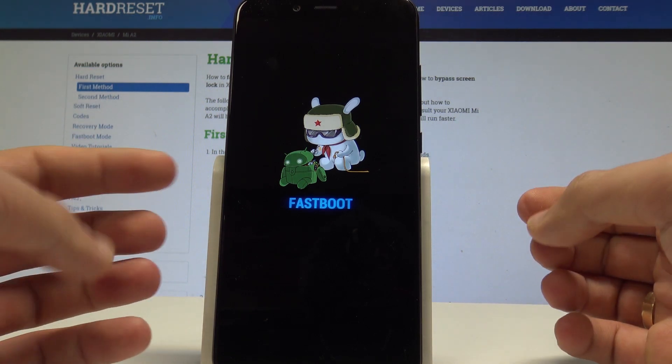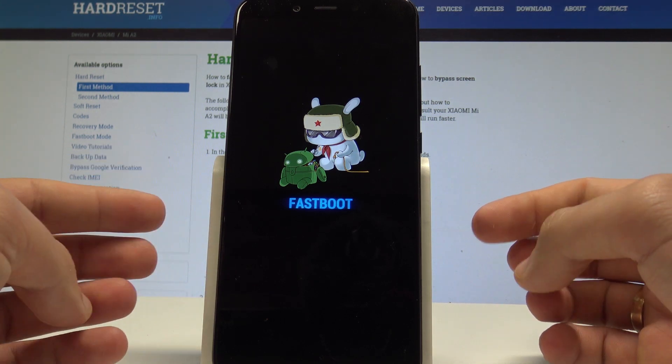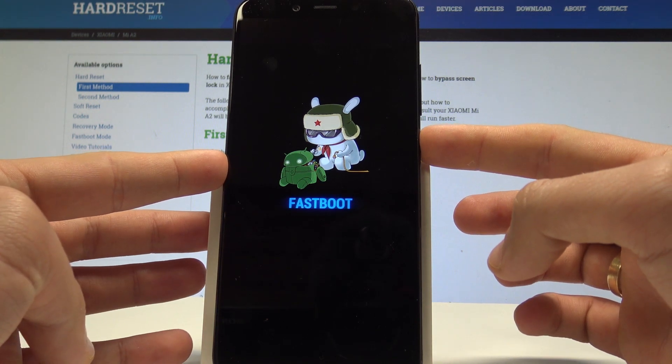This is the fast boot mode. You can now use this mode on your device. If you'd like to quickly switch off this mode and return to normal mode, press and keep holding the power button.